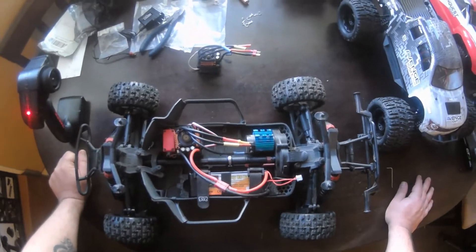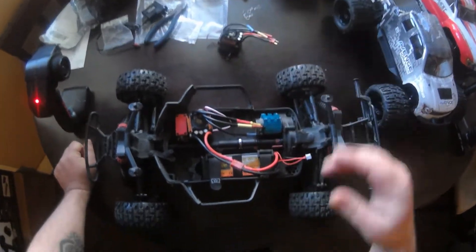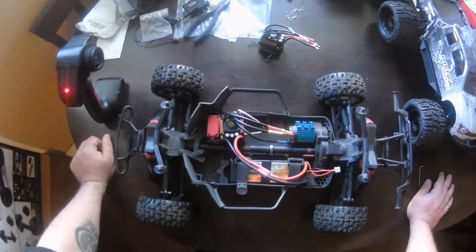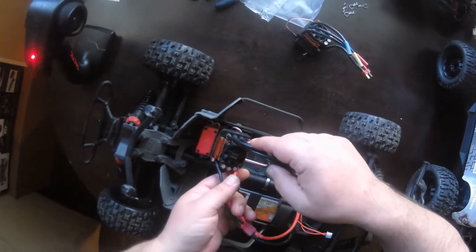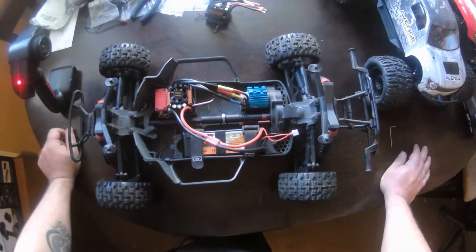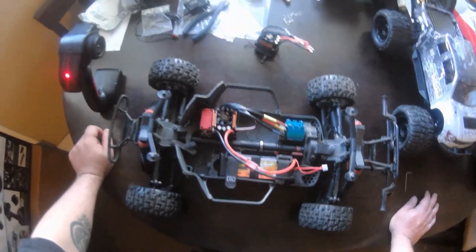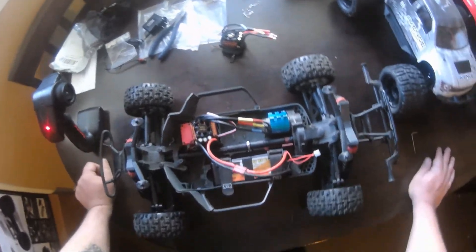It felt like I just put a 3S battery in. Anyway guys, I'm happy with it. People say it's nothing but a sticker — it's not. It is way faster with that ESC than the 80 amp. I'm pleased with it. It's only around 30 dollars, maybe a little bit over — only a few dollars difference. They both run 4S, but I'd be more comfortable with this one running 4S. Alright guys, peace.